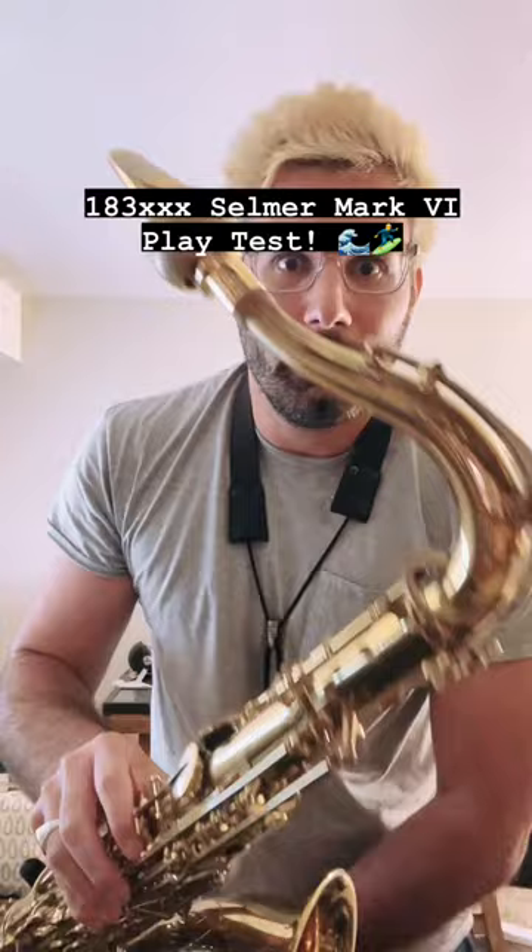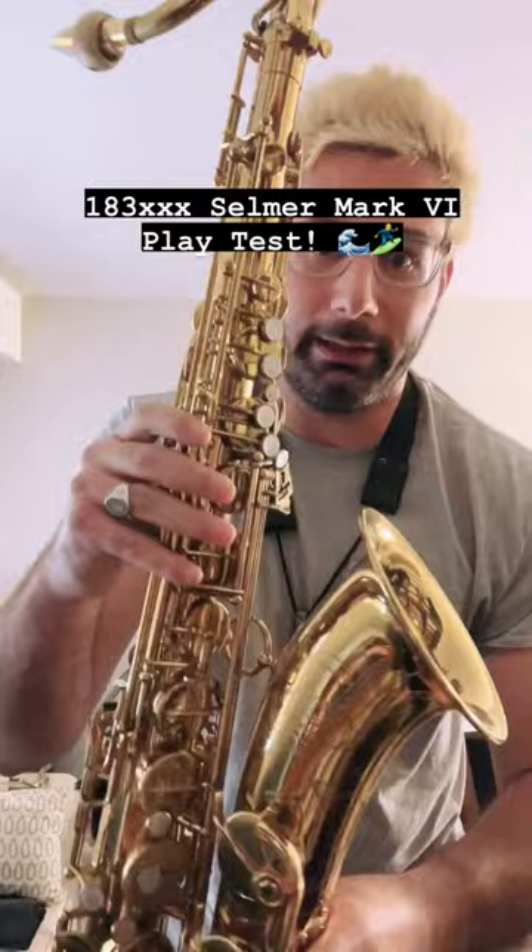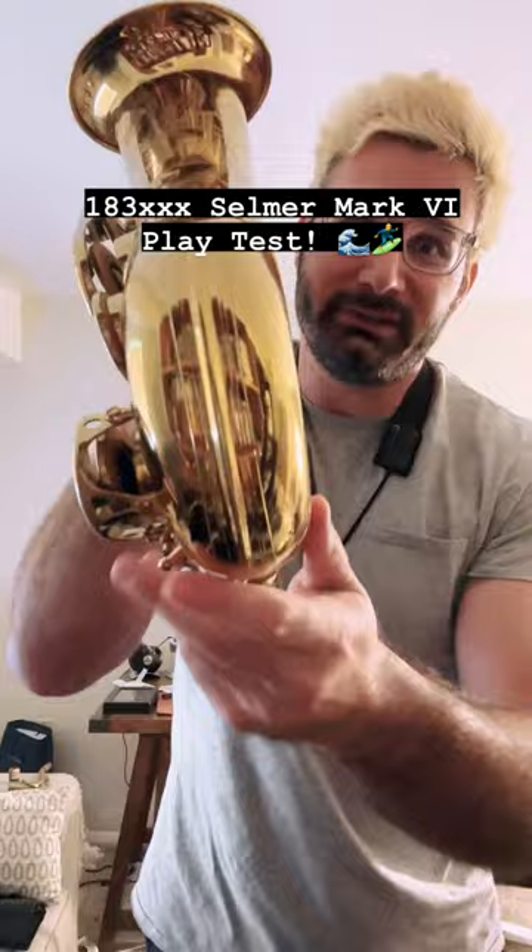Check out that neck — zero pull down, full overhaul this summer. I've played it in, so it's ready for anyone. And wow, you just don't see bows in this kind of condition, guys. This is a real gem.